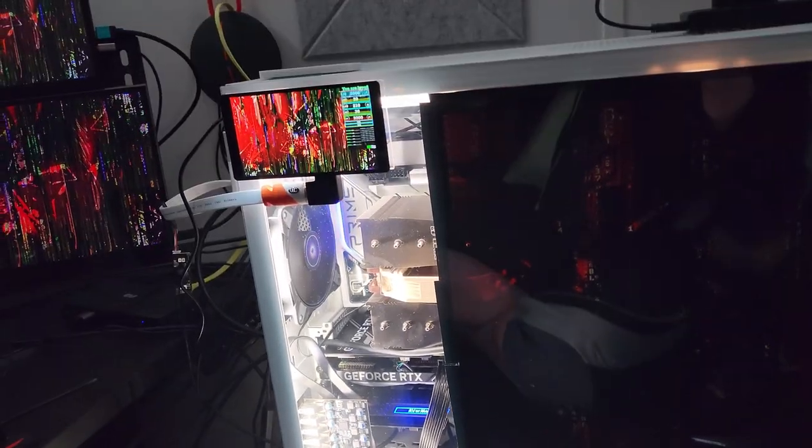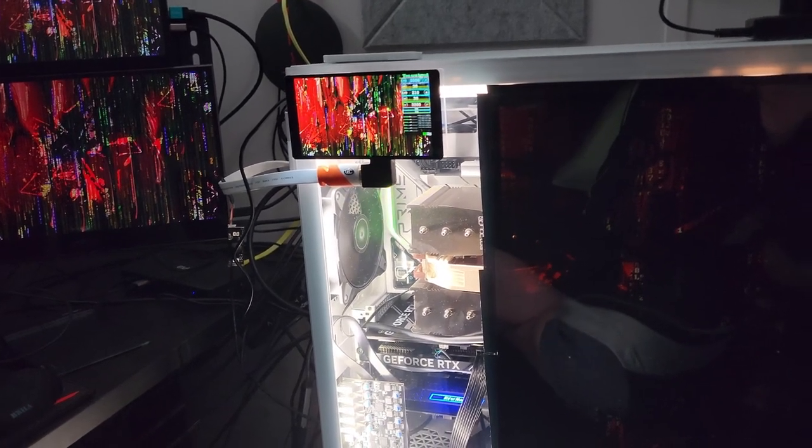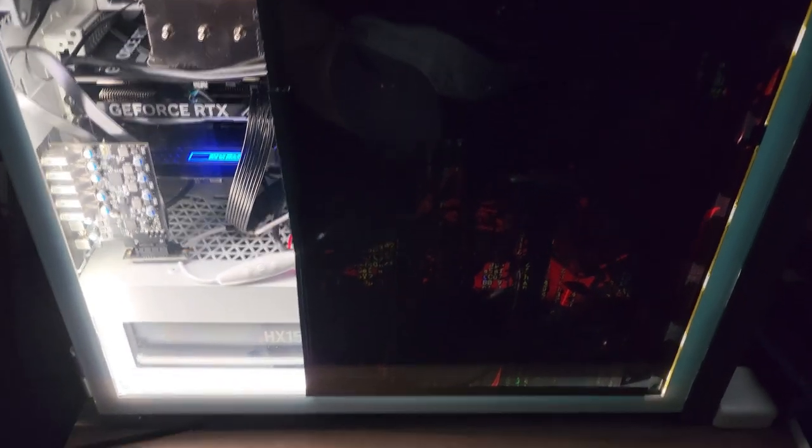I saw things on YouTube about the snowblind case mod and thought it was so cool — I'm doing that. I had this old Samsung monitor, S24H360 something, lying around. It doesn't have a VESA mount and the stand takes up a large footprint, so I never really wanted to use it again. But I wasn't going to throw it out, so I decided to take it apart and try the mod. If it gets damaged, I don't really care.